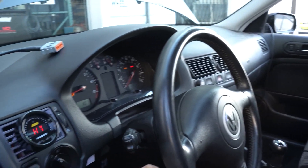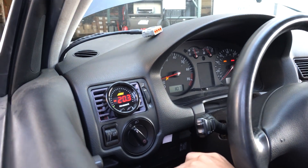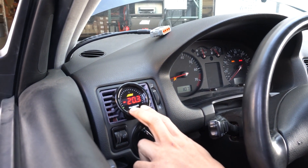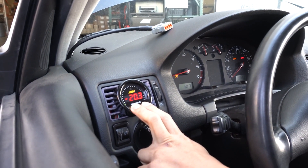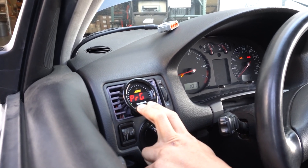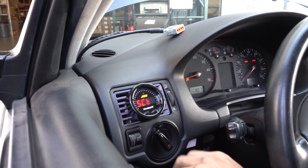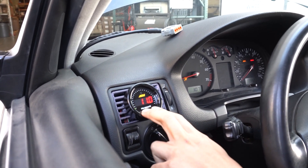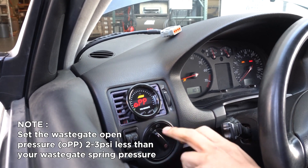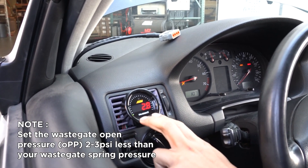Now that we're done with the initial setup, we're going to make sure that the boost control setting is off and do a run on the dyno to make sure everything's working properly and collect data to set up our open pressure setting. Now that we've done our test pass, we're going to check our peak boost using the peak recall function by hitting the right button, which tells us we've hit 4.75 pounds of boost. From there we can go into our setup and set the open pressure — since we have 4.75 pounds of boost, an open pressure of 2.8 will get us into boost a lot quicker.